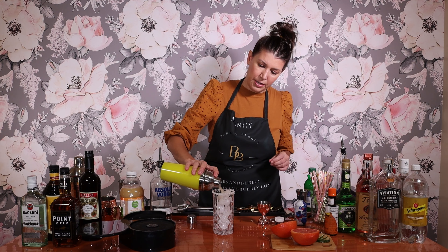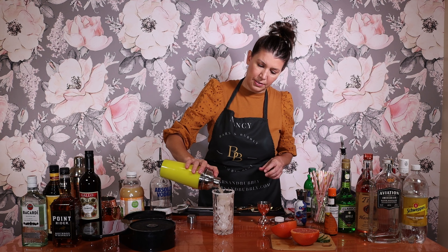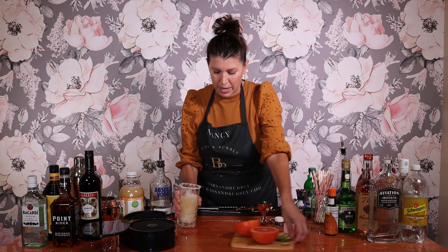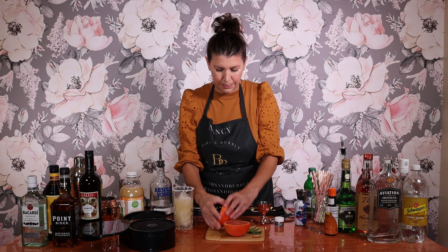Got that all shaken up. We're going to pour it right over our ice. And we're going to cut a wedge of grapefruit. I'm going to put that right in there. I think I'm going to add a lime to mine. Put a straw in there. Taste it. Ooh, that's good.